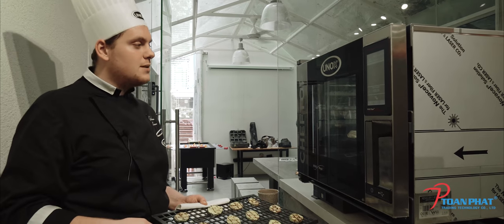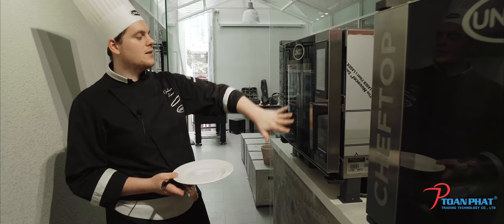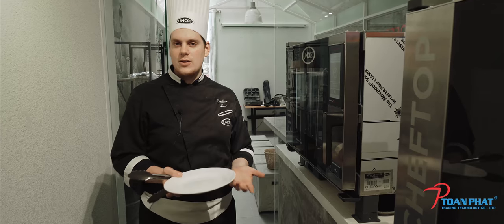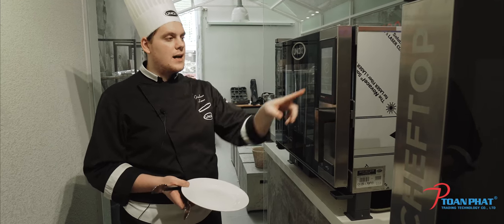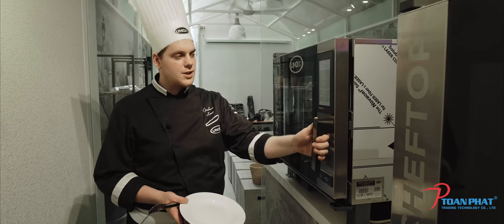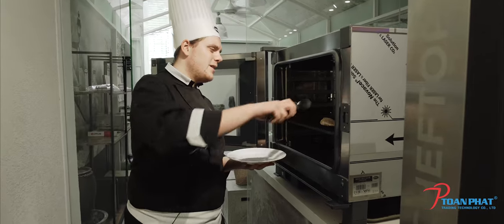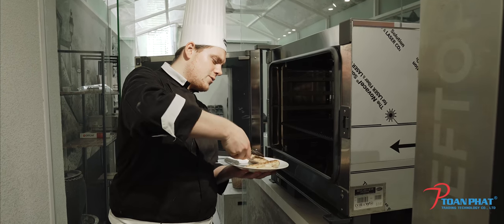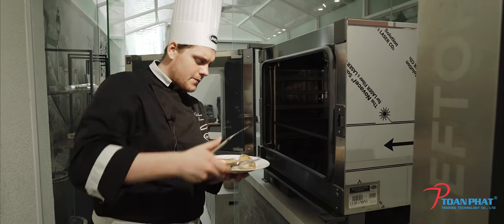In about 1 minute and 20 seconds we also have the chicken ready. In 10 seconds we finish our cycle of grilling. We grilled the zucchini, we grilled the beef, we grilled the salmon, and now we have finished grilling the chicken as well. We open the chef's top and take out our chicken breast: 1, 2, and 3.